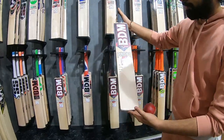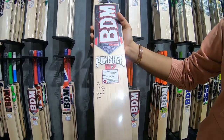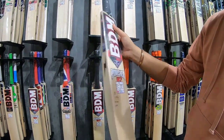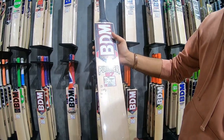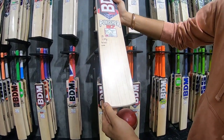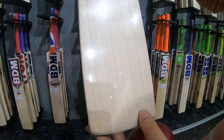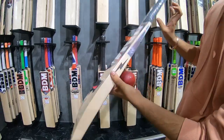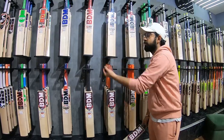Bat number three — this one's a little heavier, 1175 grams. These are all the same model, but we got four different batches so there's a little difference. 1175 grams, 40mm, oval handle. Grains: 1, 2, 3, 4, 5, 6, 7, 8 — eight grains on this one, for people who like a heavier bat.